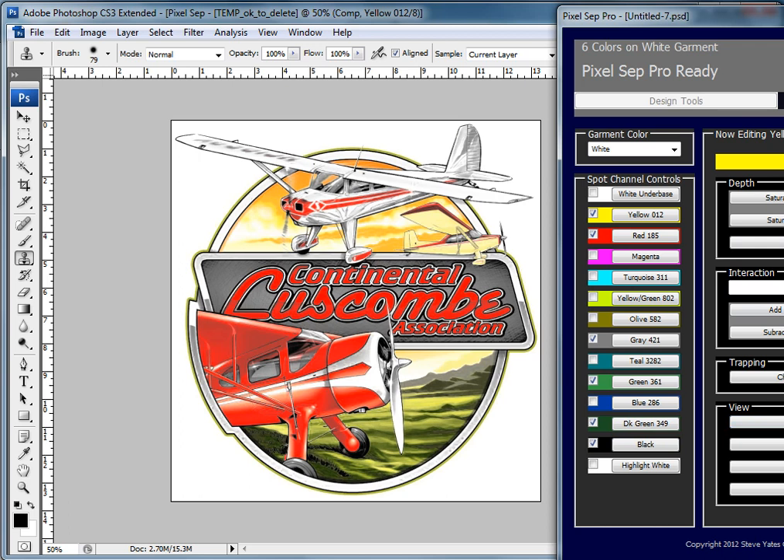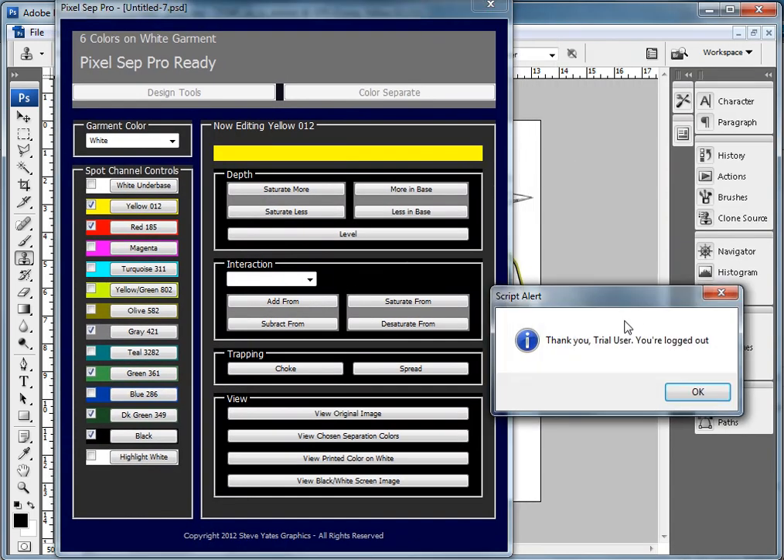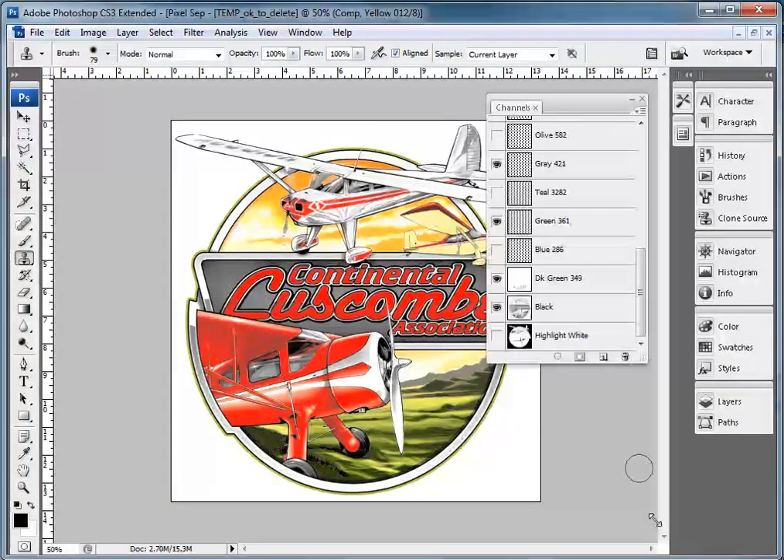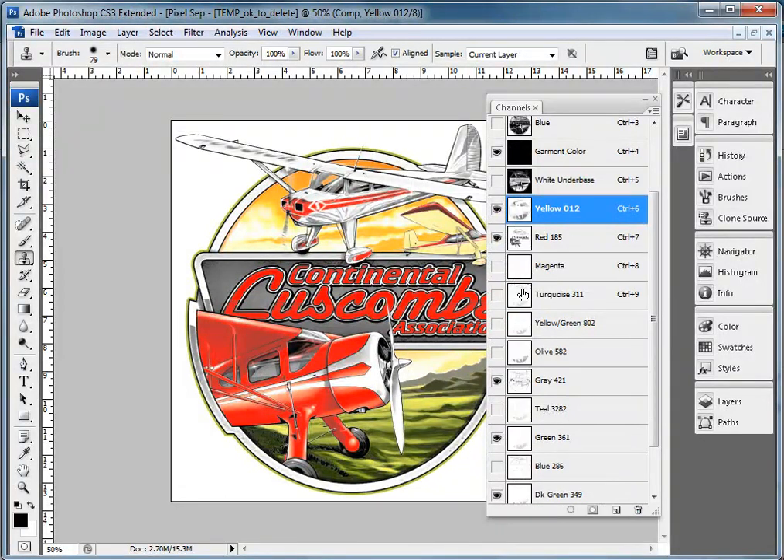If I get out of the program and X out, you can see that's exactly what we have. Here are the channels — the ones we've decided not to use, and these channels here. It's pretty much the same thing as what I did in the program.